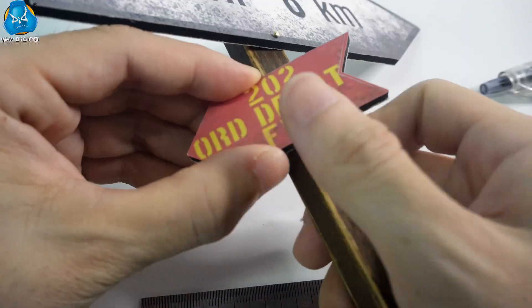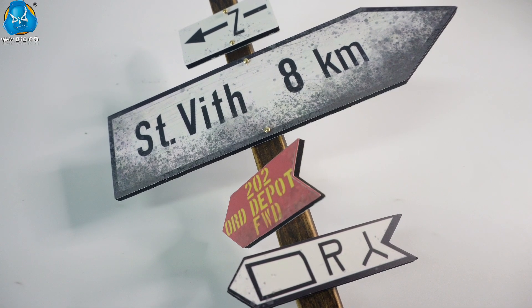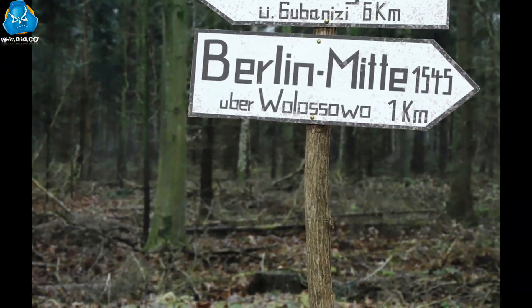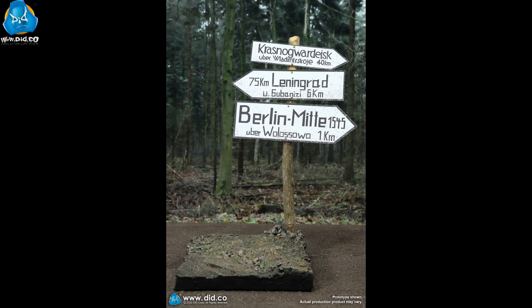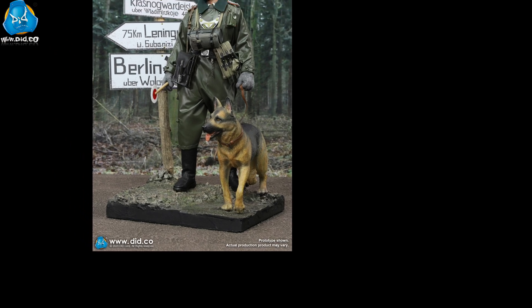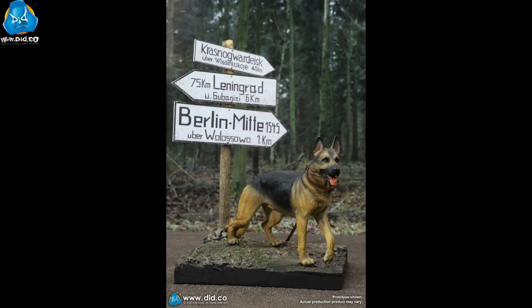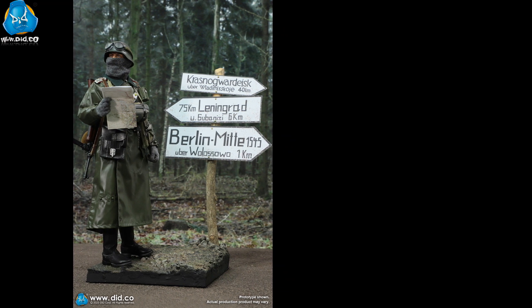As actual road signs point in different directions, when placing the road sign, you can adjust the angles of each road sign to make the diorama more realistic and natural. The German road signs were widely distributed, appearing in many historical photos, serving as an important background for the World War II German army, and in some ways, a symbol.